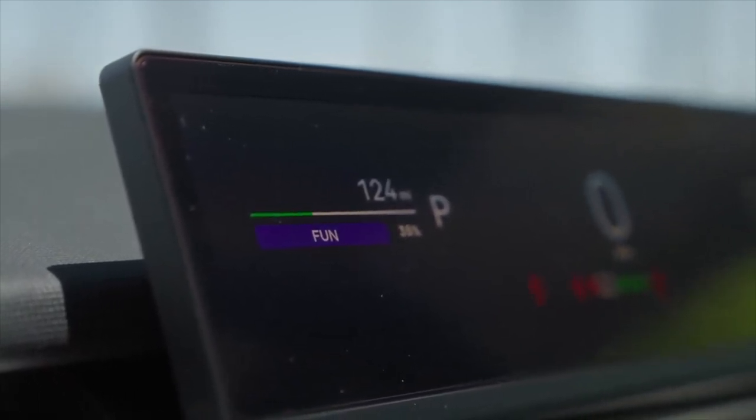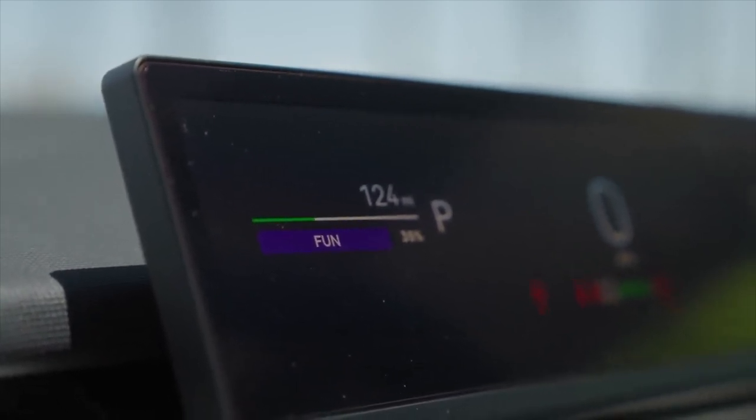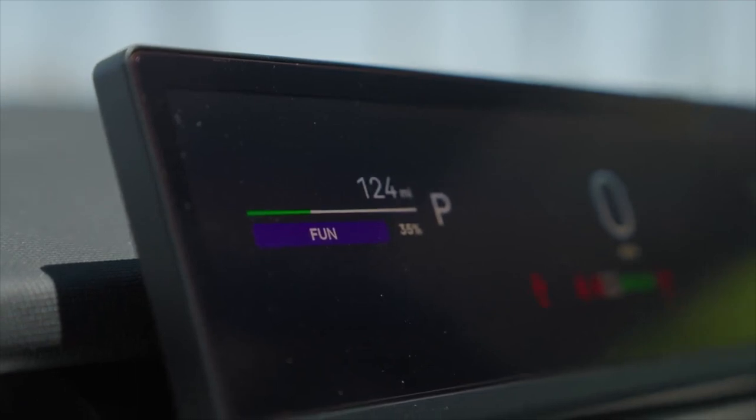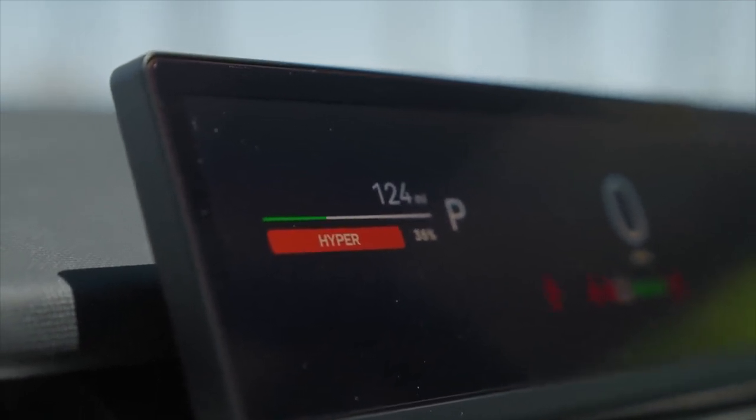Fun mode is the suggested mode for everyday driving. This mode has speed and great acceleration, perfect for use on the freeway. Hyper mode pretty much speaks for itself — it's the fastest mode.